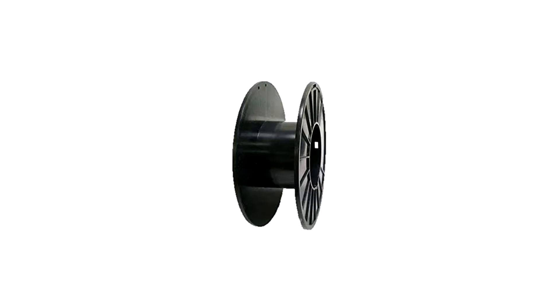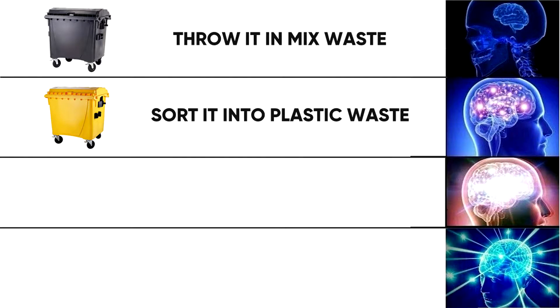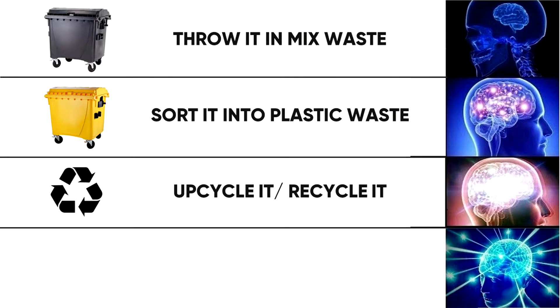Once we run out of filament, we have the following options: throw it in the mixed waste, sort it into the yellow container for plastic waste, upcycle it into a new product, or reuse it.